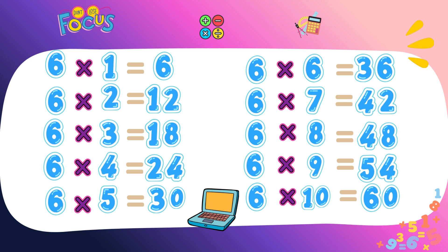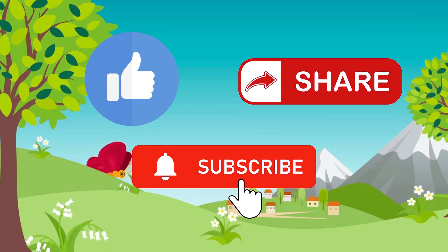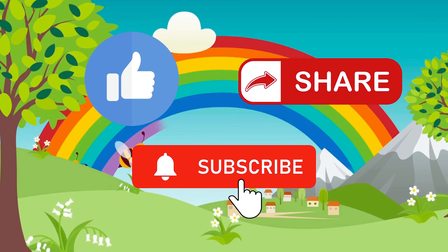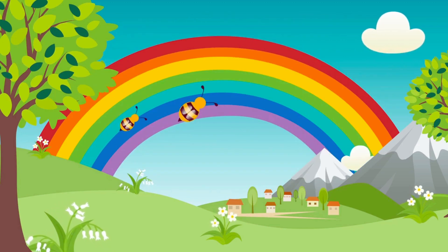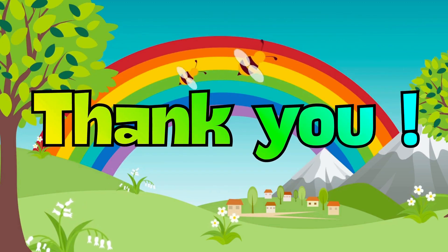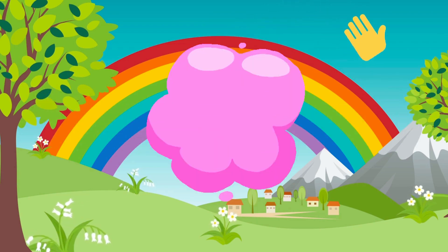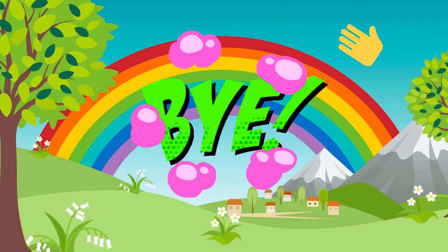Clap, clap, and say it again! Don't forget to like, share, and subscribe to Little Genius Champ. Hit the bell icon so you never miss a new learning video. Thank you for watching Smart Champ — see you in the next video. Keep learning and keep shining, bye bye!